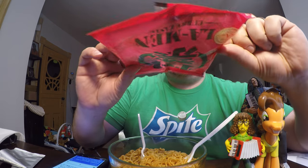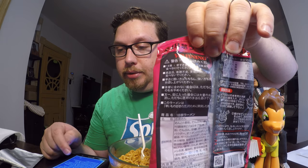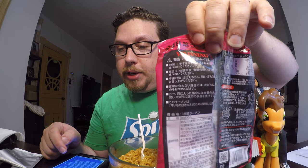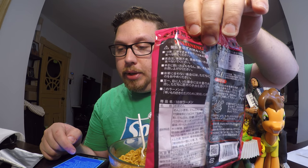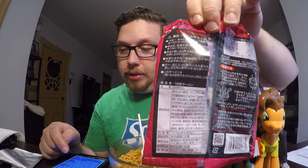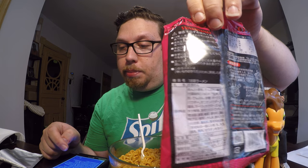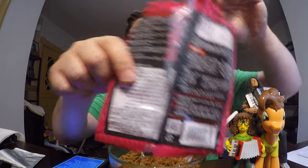The big thing is the warning on this side. It says: 'Warning — it is too hot. If you are under 18, or if you have body weakness, you should not eat this. Be careful if this does not fit your constitution — please stop eating immediately. In case it gets in your eyes, rinse with plenty of water and immediately receive a doctor's attention.' And the last line says: 'This ramen is a product developed for people who like spice.'